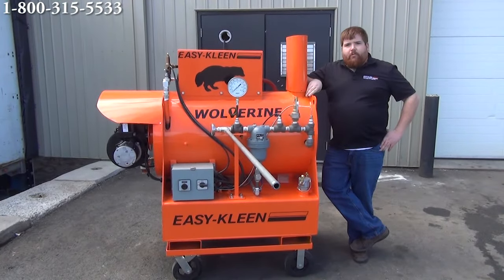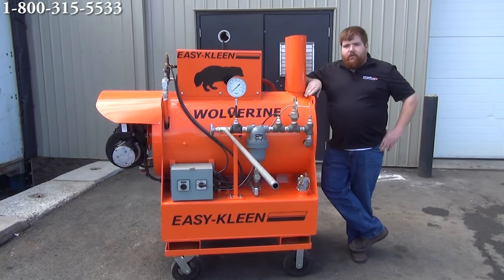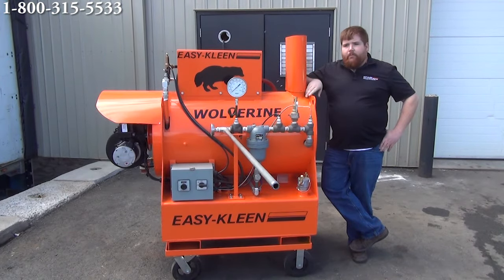Greenhouses use this steam generator for soil decontamination. People are using this in hazmat and decon. There are tons of applications for this unit — we're just touching on a few of them, but we want to demonstrate this unit today.